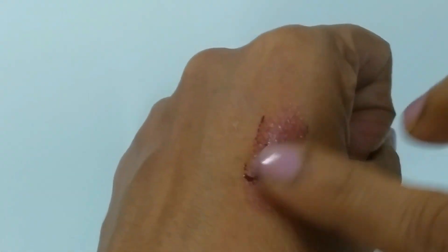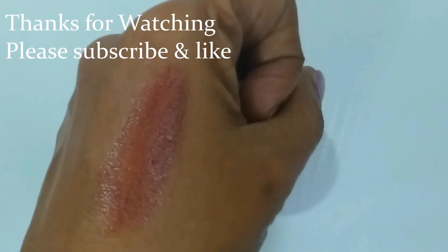Please like this video, subscribe and share it. Thanks for watching.